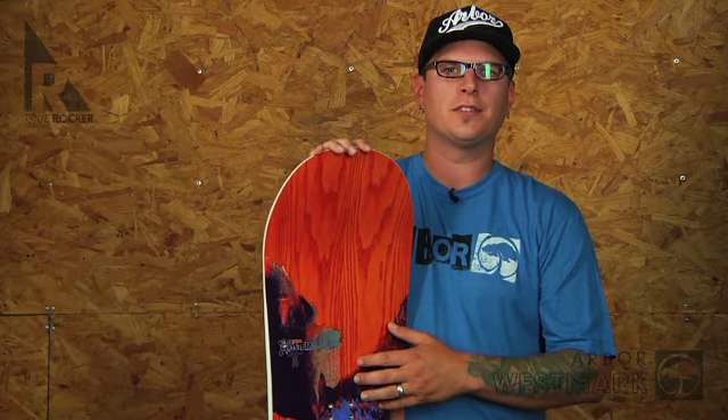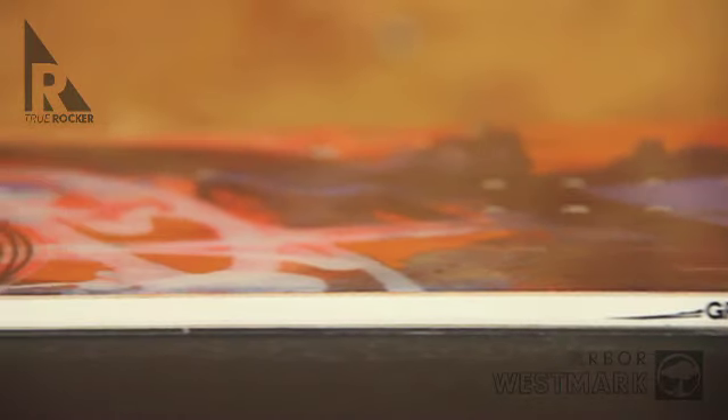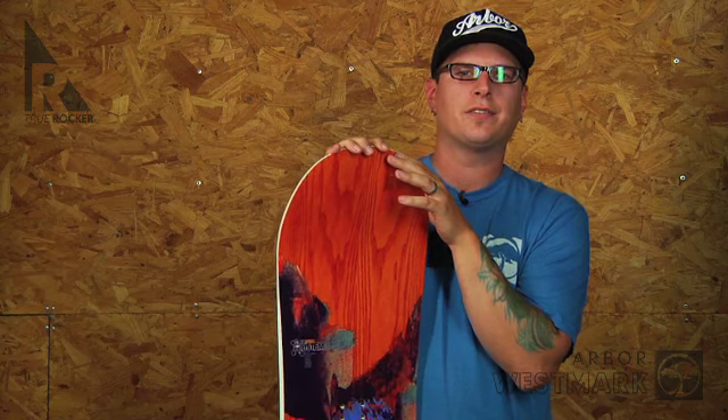2x4 14-pack inserts provide both a wide stance range and amazing micro-adjustability. Medicine core, built from 100% FSC certified sustainably harvested poplar wood, provides reliable return and lasting durability.